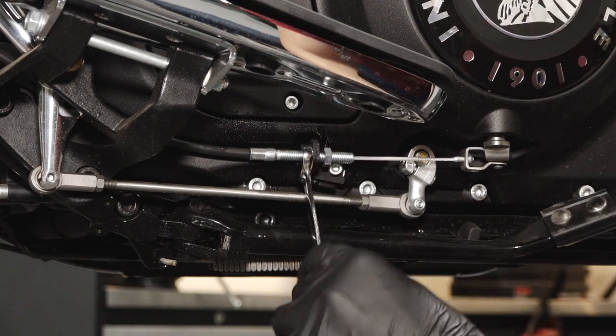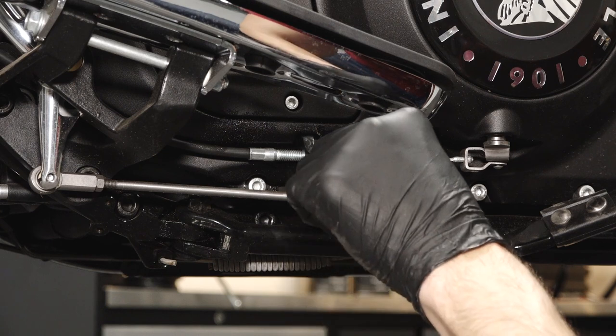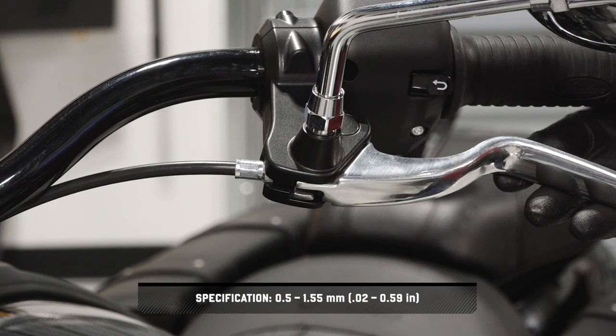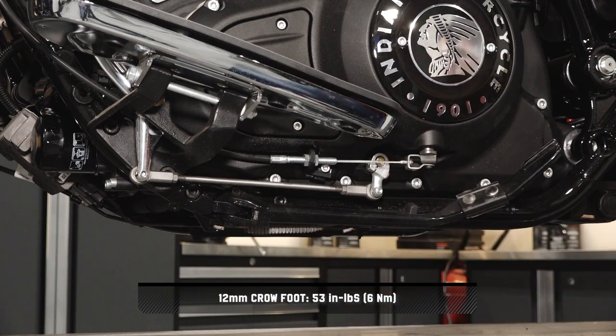Next, while holding the cable, turn the adjuster inward or outward until the clutch lever free play is set to specification. Then, while holding the adjuster, torque the lock nut to specification.